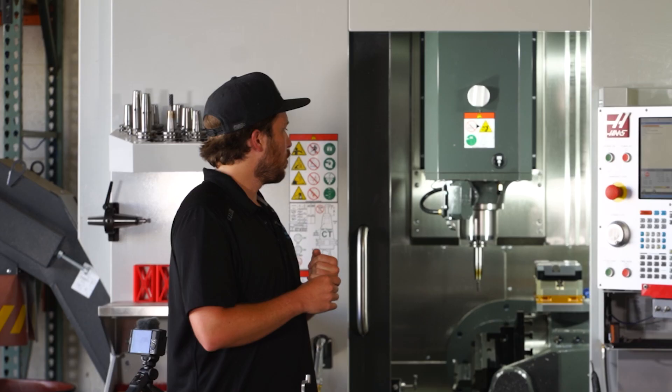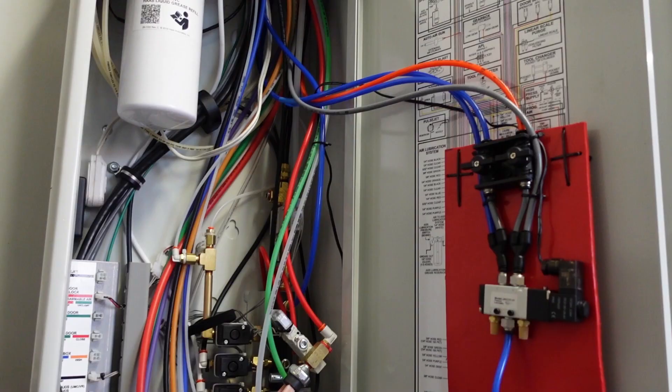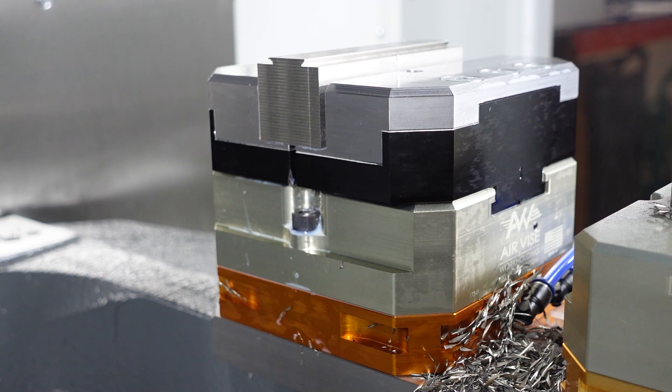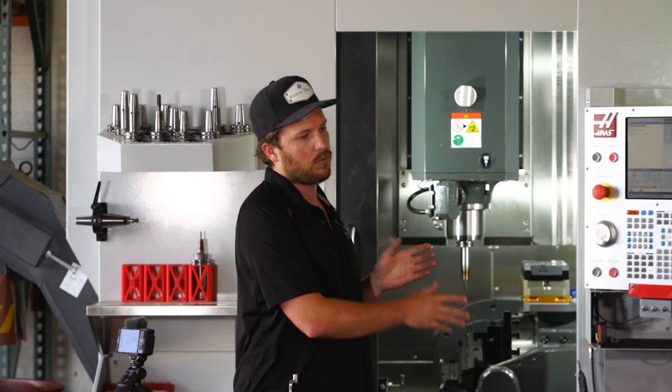The first few weeks of owning this machine, we spent just working on developing our own double air vise system, where we now have a total of three air vises within the machine — one which came with it and two which we implemented ourselves. And again, that just goes back to the full-blown automation from raw material to finished part as quickly as possible.